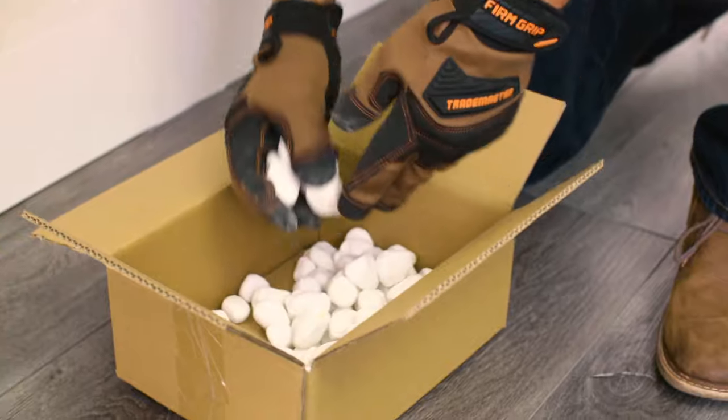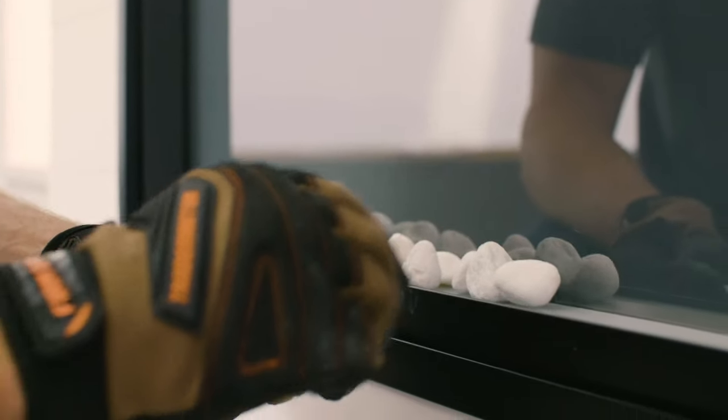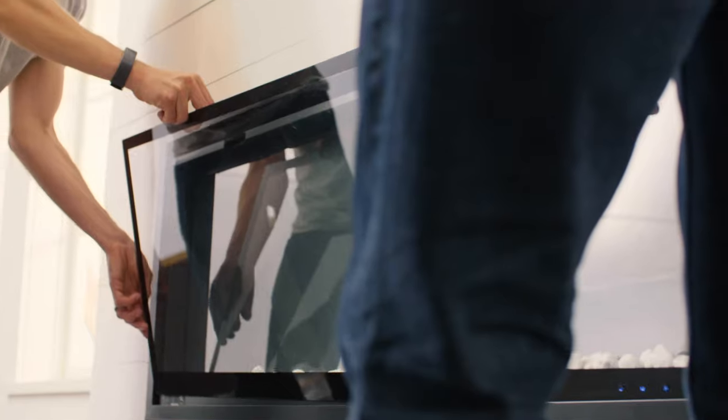This fireplace comes with Ember Bed Media. Carefully spread across the Ember Bed for your desired look. Position the glass front into place and secure.